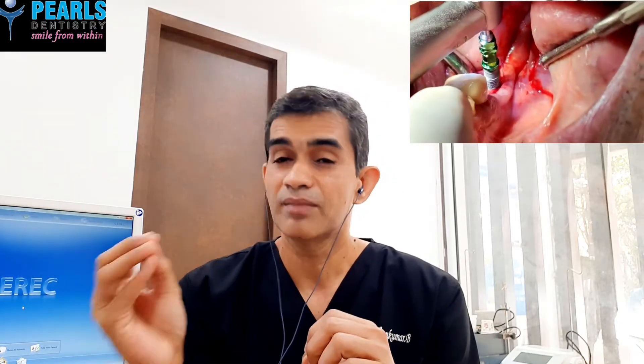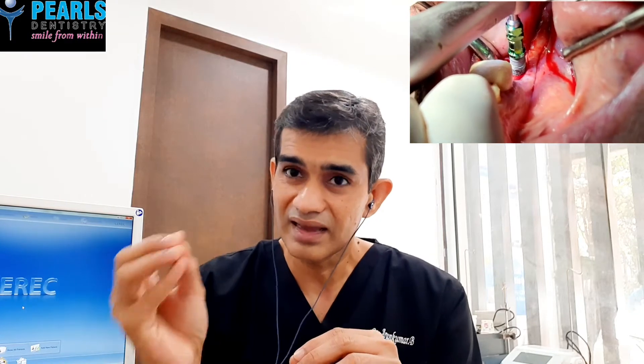If we take the implant, we will take the pulse set. If we have a simple surgery, we will take the pulse set. So, we decided to fix the implant.